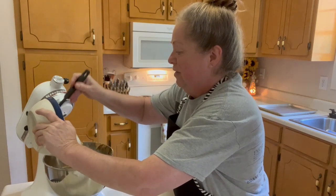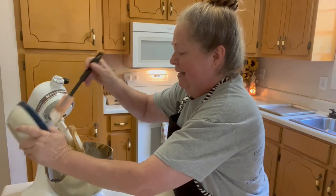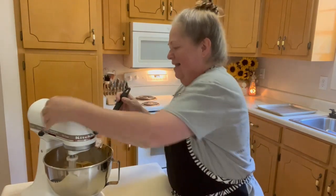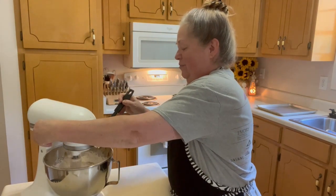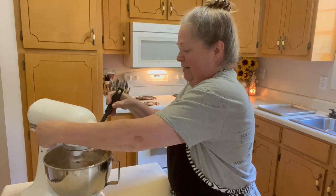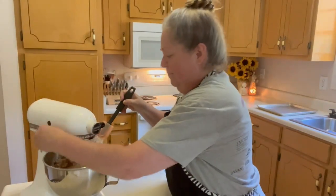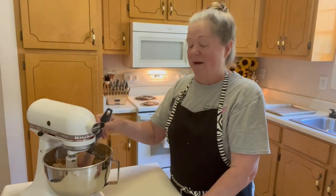We're going to mix that together, starting on slow, otherwise we're going to have a snowstorm in my kitchen today. All right, now that's all blended. I'll bring you back as soon as we're ready to put these on the cookie sheet.